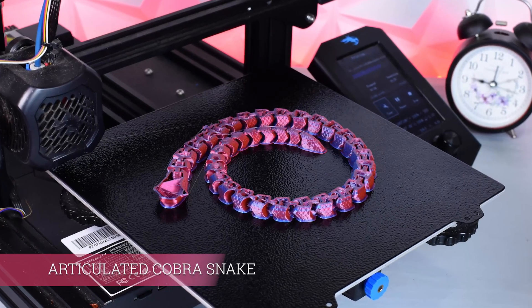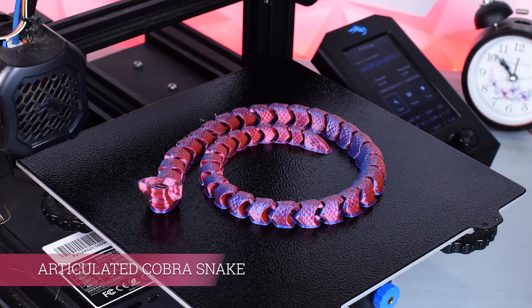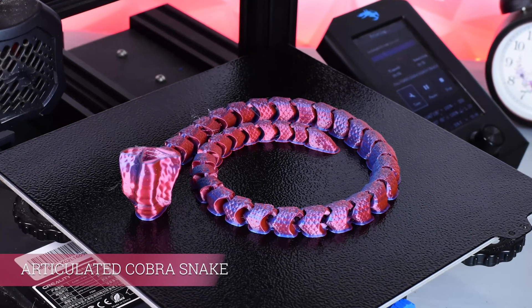Next we have articulated cobra snake. Check out how cool it looks. Let's do it.